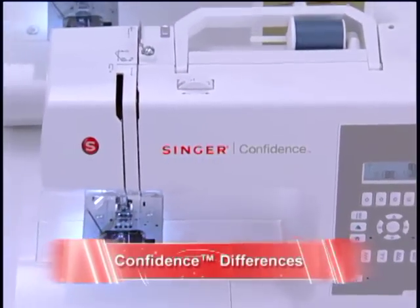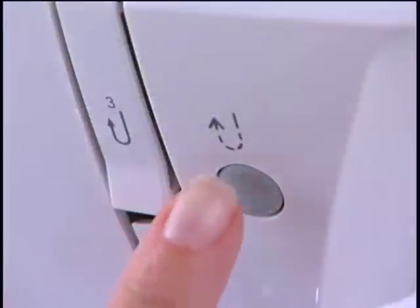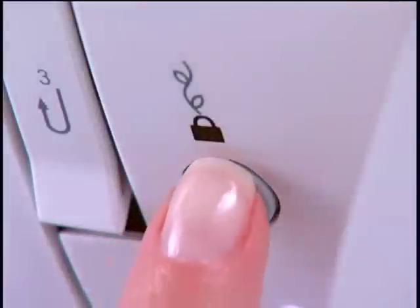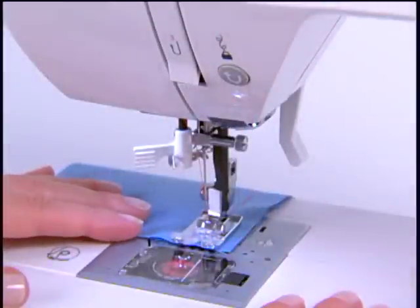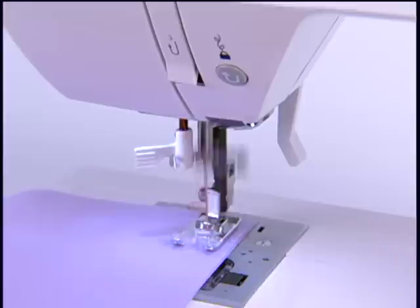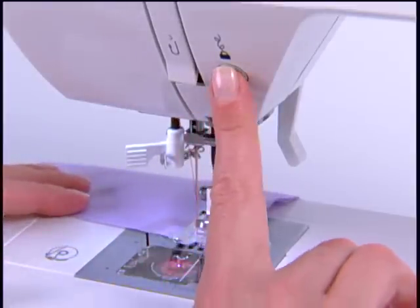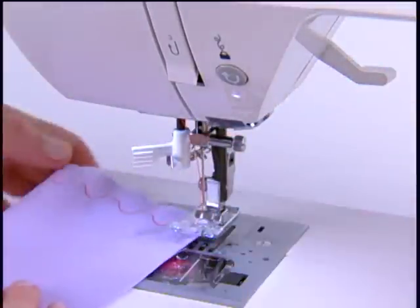Let's take a look at some of the differences between the machines in the Confidence line. The reverse button for all models is located just above the needle area. It is pressed to sew stitches in reverse, such as when securing the beginning or end of a seam. For the 7467, 7469Q, and 7470, however, the reverse button can also be used as a locking stitch for decorative stitches. Press the button to sew a tie-off to keep stitches from coming undone.